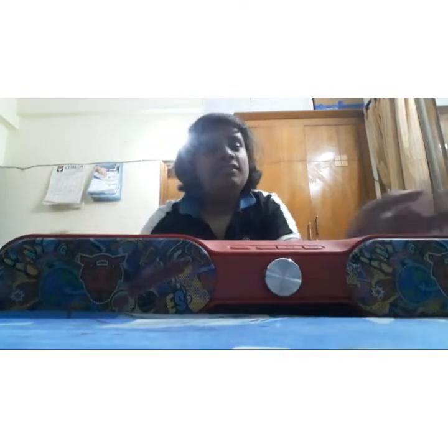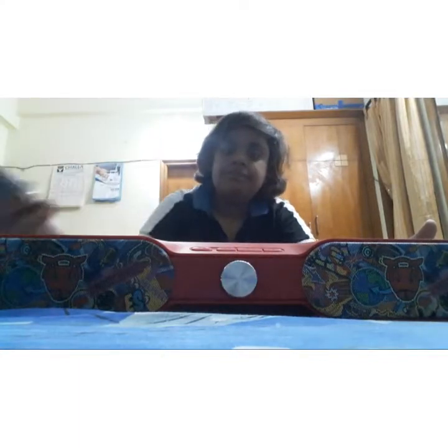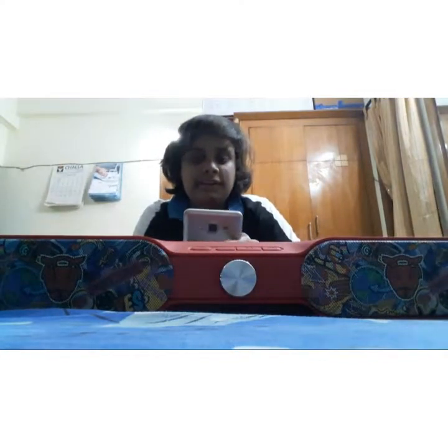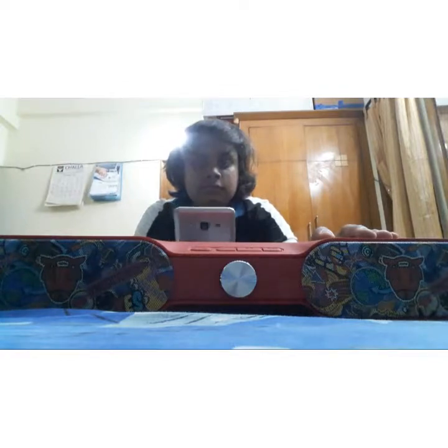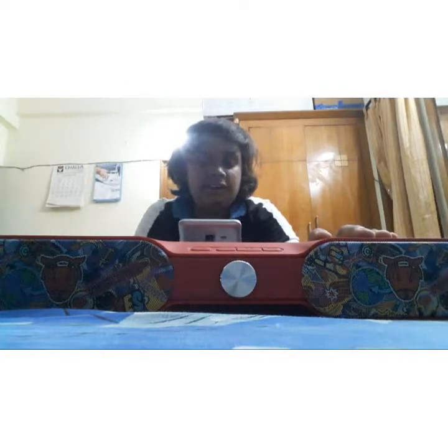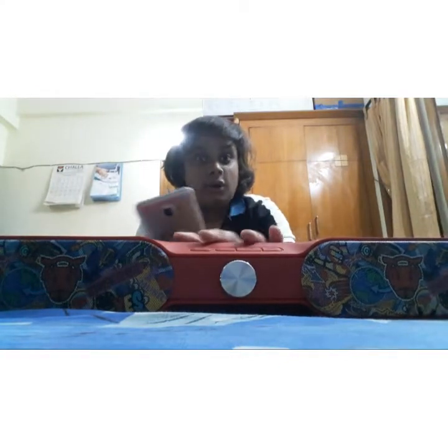It has some kind of cool design over here — you can see it. Okay guys, now let's turn it on. Now let's play a song and test it.